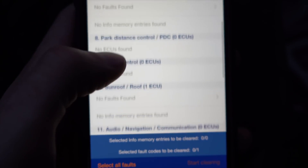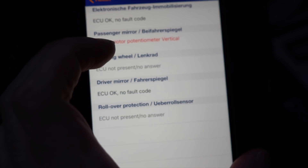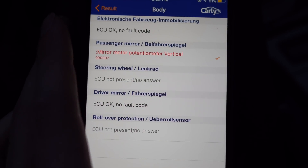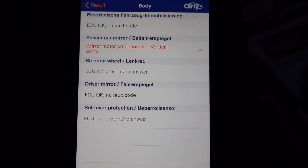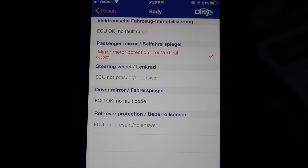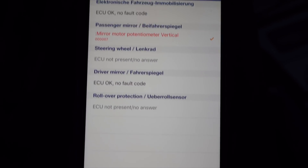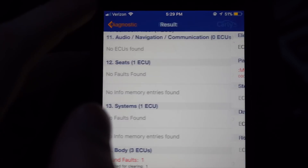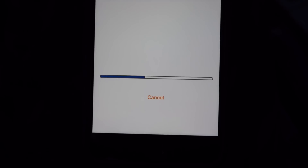Scrolling down I can find the fault. I already know what it is — my passenger side mirror acts weird. This is the actual BMW fault code, and Carly gives you more insight, indicating a mirror motor error. I can try to clear it, though I've tried before and it doesn't fix it since the motor itself is faulty. I click Start Clearing and the codes clear.